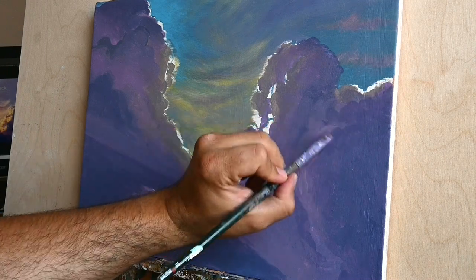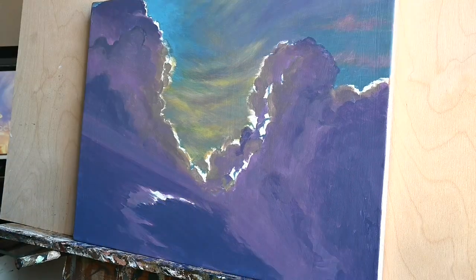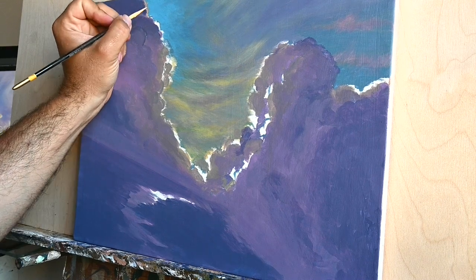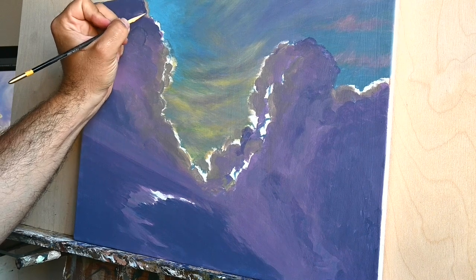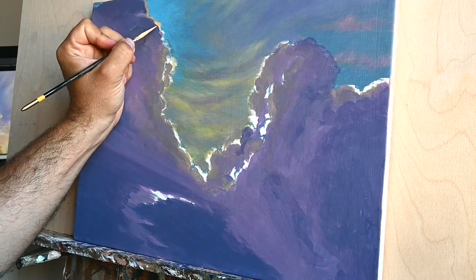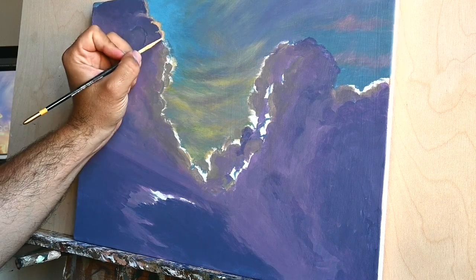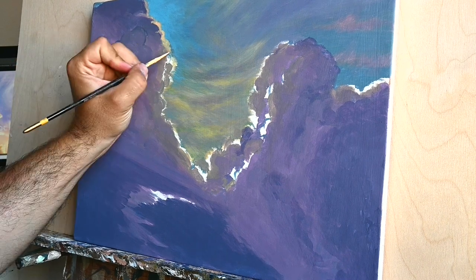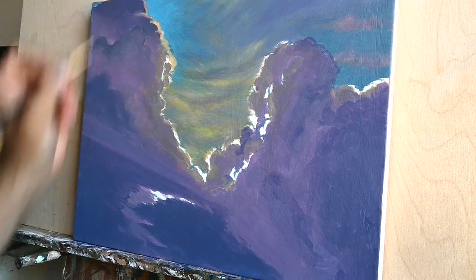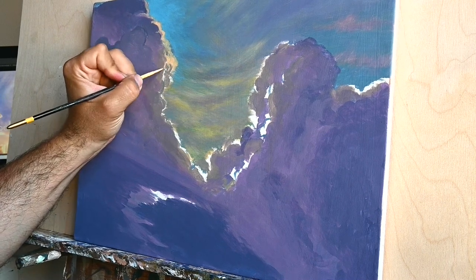Egg tempera is very delicate, and I would say it's also a little bit more accurate than acrylics. Of course many painters and iconographers use acrylics to paint their icons and the result is really wonderful — you can see no difference between egg tempera and acrylics. But when I'm painting an icon I prefer egg tempera these days, since it's much more accurate and satisfying to me.